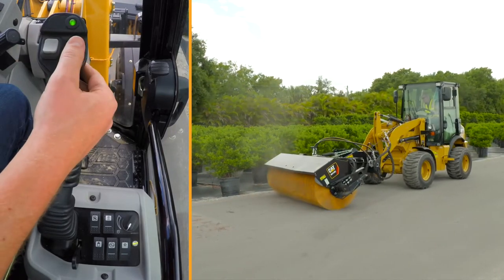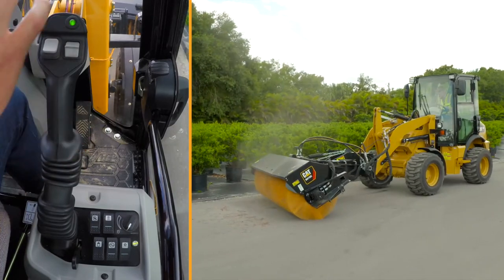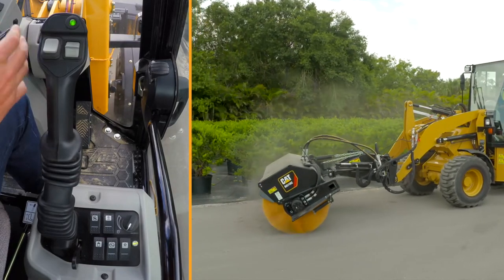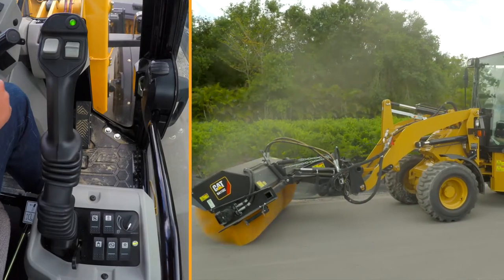You don't have to keep your thumb on the wheel, you don't have to keep your foot on the pedal — all you have to do is steer and focus on the broom. Running any type of hydromechanical work tool using creep control, throttle lock, and continuous flow makes it extremely easy.